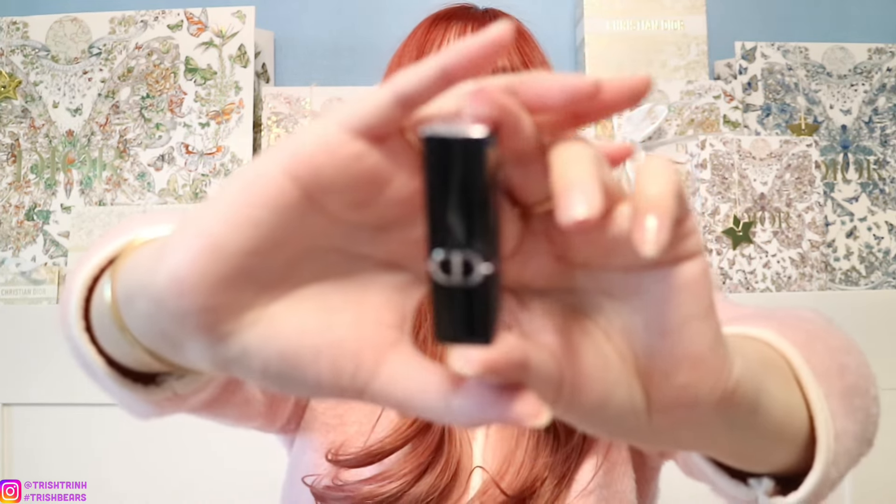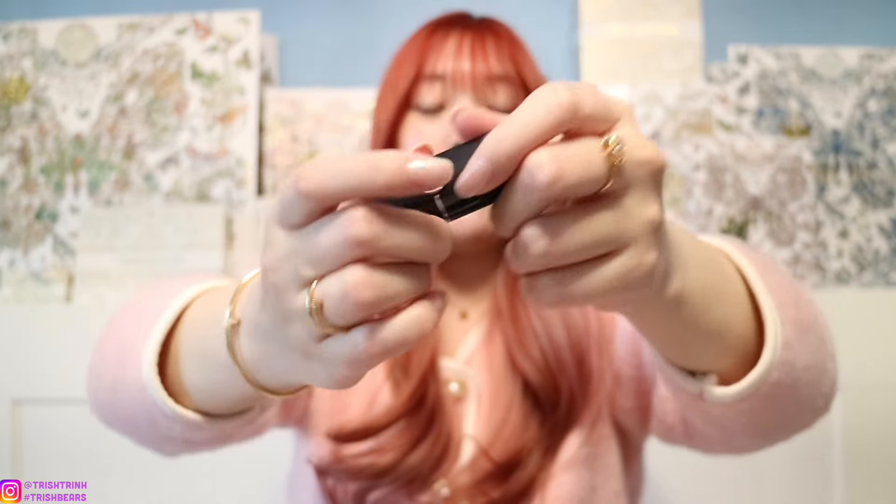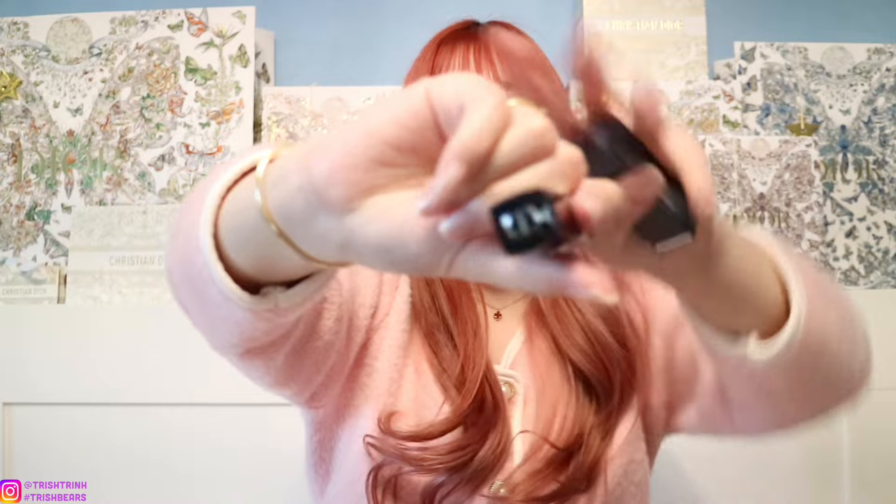So they do have the new Rouge Dior miniature with the new packaging design, which is supposed to have a magnetic lid. But because this is the sample version, it doesn't do that — if you buy the full size, it will be magnetic. That's really cool that they changed the packaging. The older one — the one you get with the pouch promotion — is the older lipstick packaging where it says CD on top.